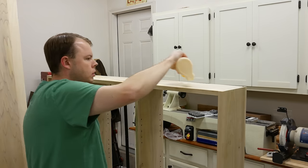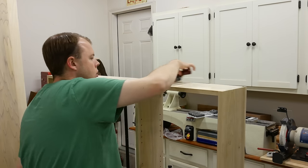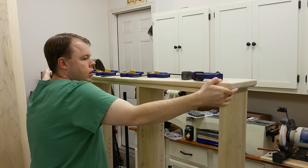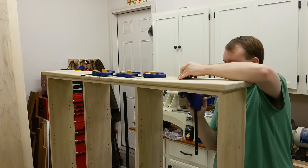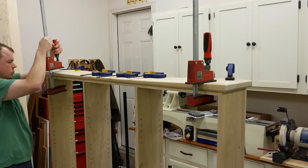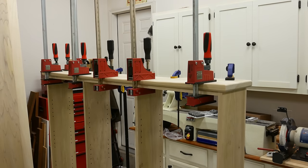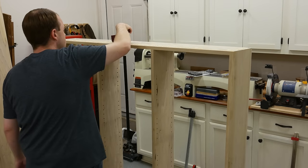To hold the top into place I'm just gluing it to the cabinet sub top. When clamping it down it's pretty slippery with all the glue, so I kept referencing the sides with a combination square to make sure the overlap was right, then used quick clamps and parallel clamps to hold it in place until it dried. After the glue dried I flipped it over and glued the bottom on the same exact way.